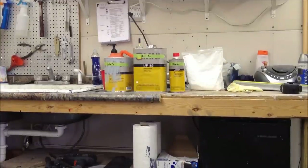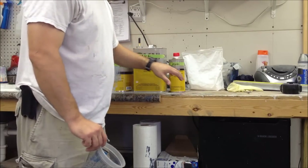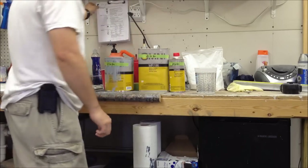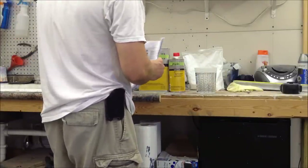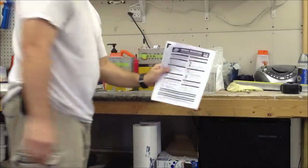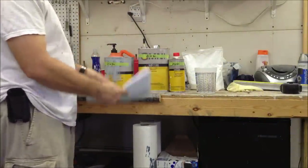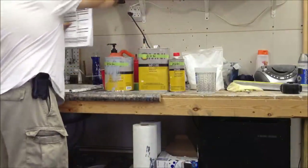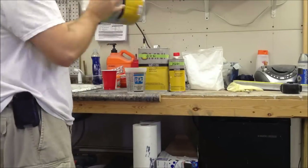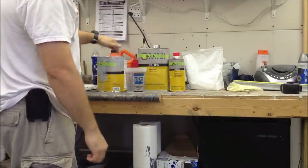We're getting ready to mix up the final coat of primer for the motorcycle tank. I'm going to use this high build primer, this hardener, and then reduce it a little bit. I keep all my tech sheets right up here. On this particular one, there are a couple different ways you can mix it - for high build applications I'm going to mix this four to one to one.